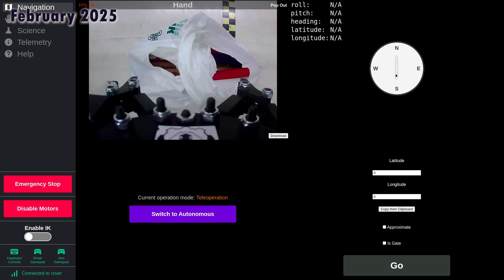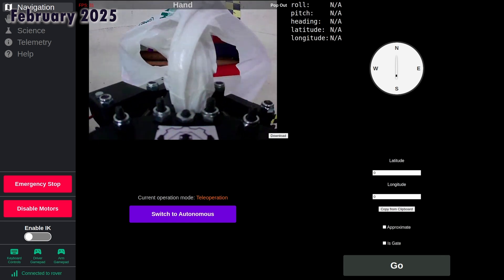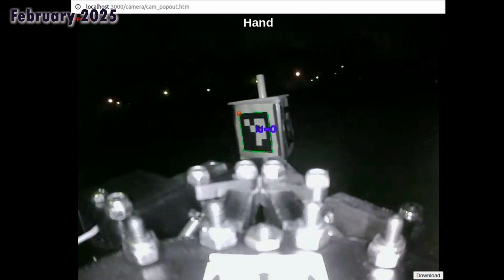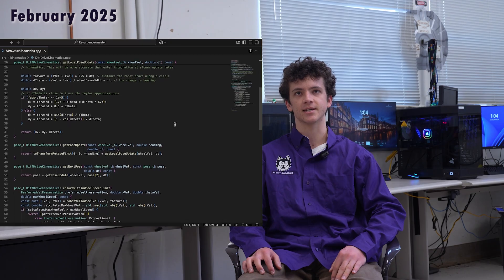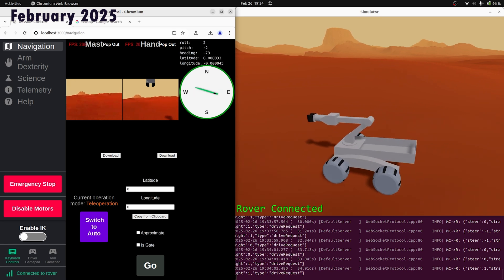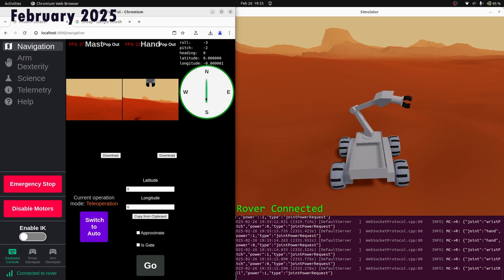Husky Robotics software infrastructure includes a web UI that interfaces between the operators and the rover. Low-latency video streams allow our operators to maintain situational awareness. Running on our robot, sensor fusion algorithms give us high-accuracy state estimates, which we feed into a global planner and local controller for long-distance navigation. Additionally, our kinematic control algorithms, both forward and inverse kinematics, enable precise and agile manipulation with the arm. We also leverage a 3D simulator for rapid testing of new navigation systems and arm control algorithms without worrying about the associated risks of hardware damage.